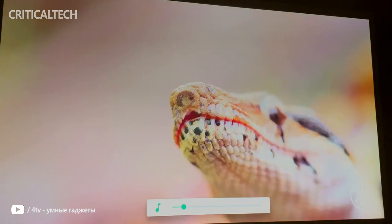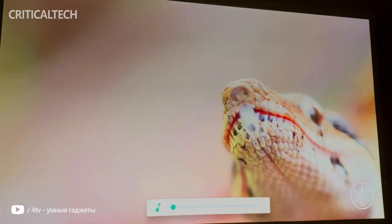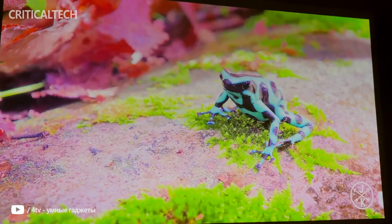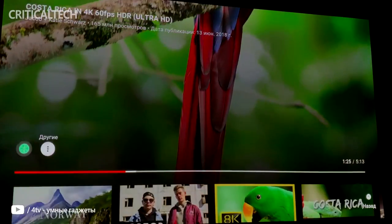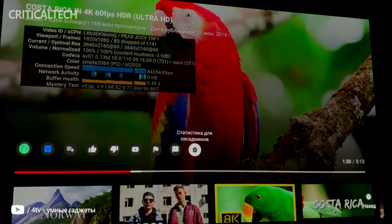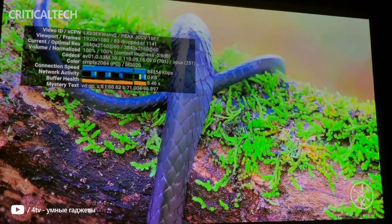Lastly, we fired up Death Stranding on the PC in all its 4K glory and picked a scene from the prologue where the main character is standing at the edge of a cave entrance, with colorful, well-lit elements in the center and dark cave walls all around. With the dark room, you can even make out the texture of the stone walls well. The X-Jimmy Horizon Pro does an excellent job with 4K footage.